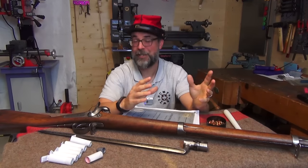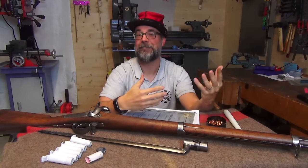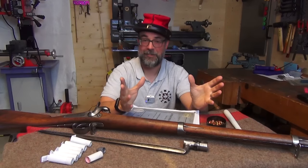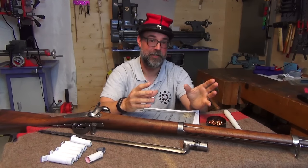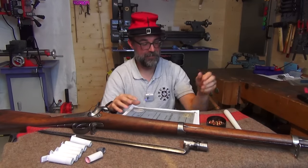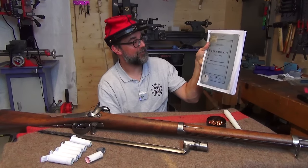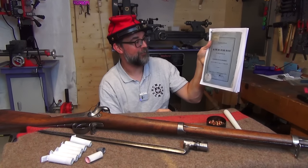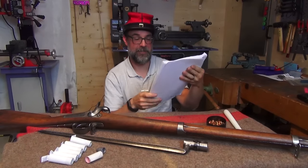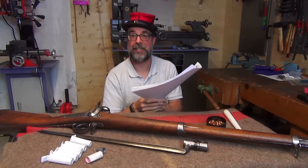I'm going to try and point out the salient points of the yearly musketry practice that a citizen soldier would go through, be it a new recruit, a new conscript, or someone going through the yearly repetition. For this I am going through this document: 'Instruction sur le tir du fusil rayé d'infanterie et du mousqueton rayé de gendarmerie,' published on the 17th of November 1860, and it is free on Gallica, the French National Library website.